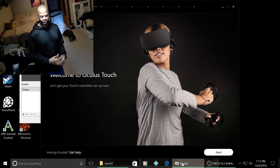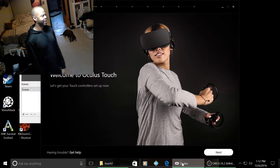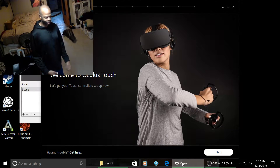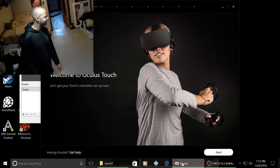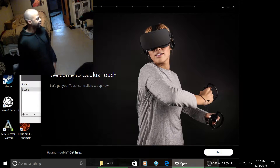All right, hopefully you can see me and I don't look like my head is cut off or something. I'll adjust the camera so I can try to show as much of what I'm doing with the setup. I should probably show the screen — it's just giving me the welcome to the Oculus Touch screen.